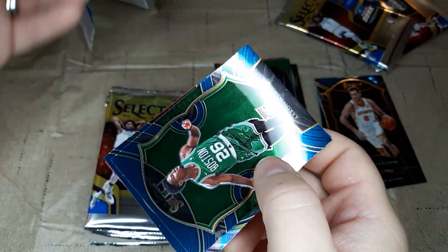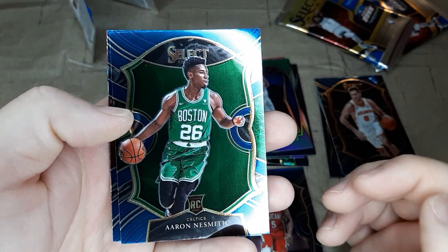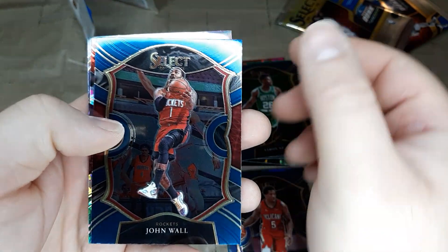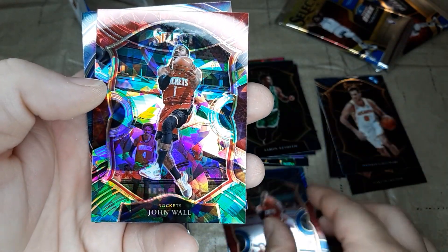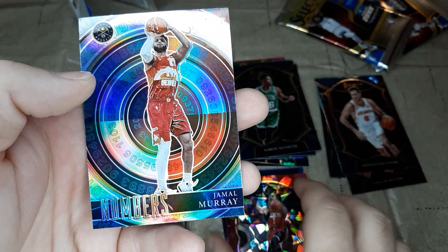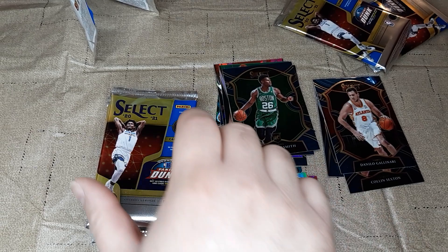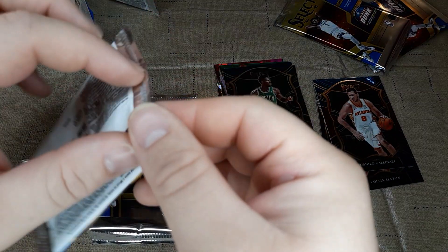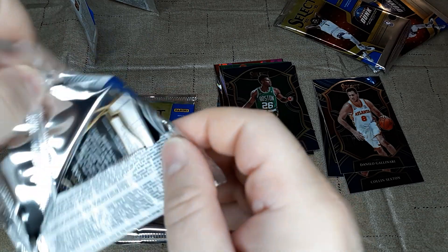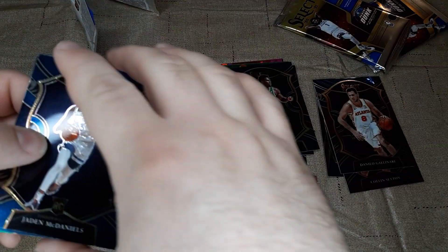This is the halfway point right here. Aaron Nesmith rookie card, base. John Wall — another Kentucky player. And a John Wall cracked ice. And then a Jamal Murray silver. So this pack is full of Kentucky players — great for a Kentucky Wildcat fan. It's always good to see the guys in the NBA doing well and getting some of their cards.